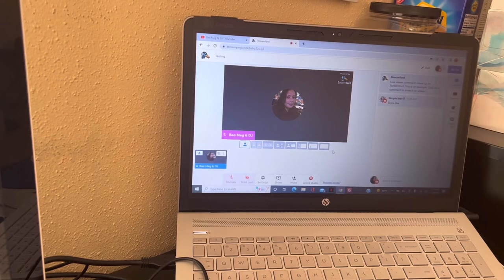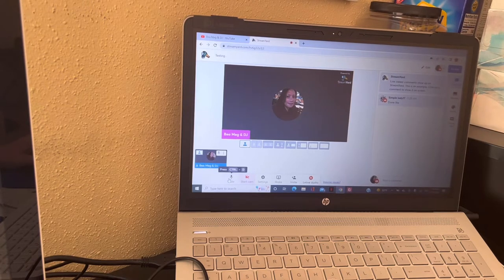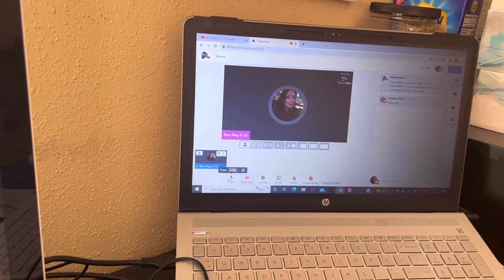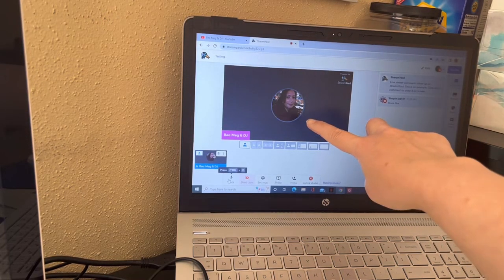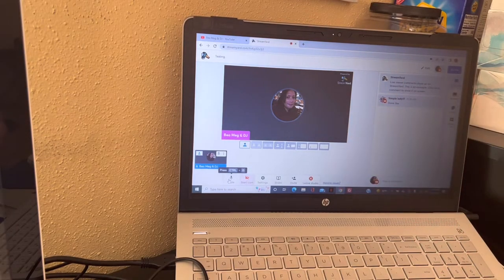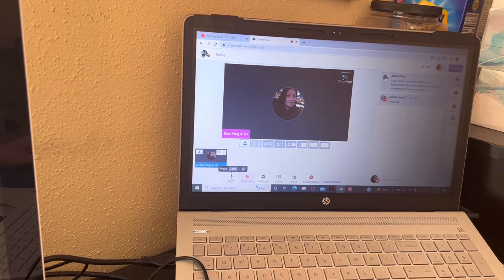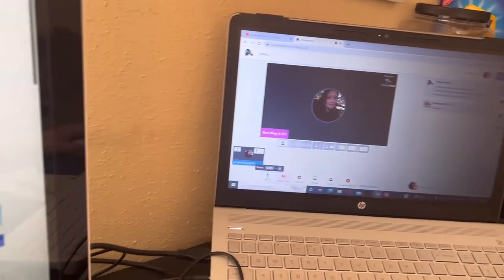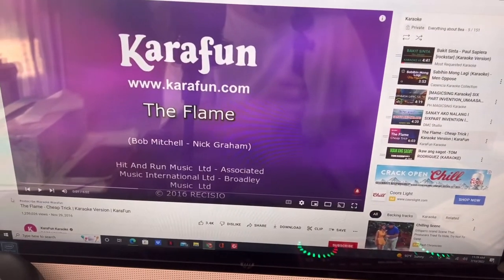When it's blinking, it means it's working. When you see that blinking in the middle of the live stream, it means that it is working and your viewers can hear you. We can try the music now — I connected my music to this desktop, so let's turn this on.